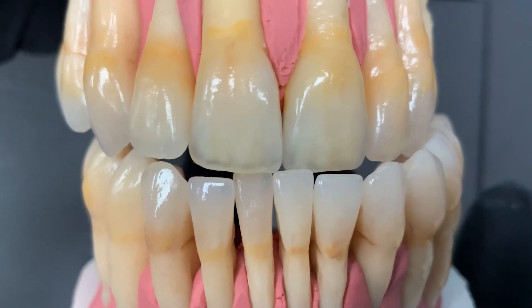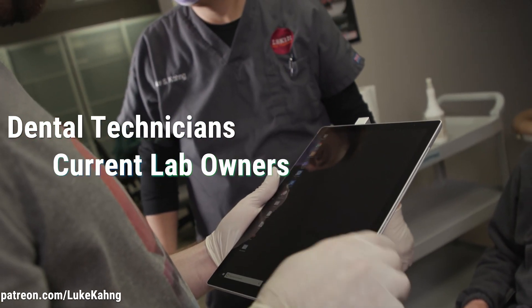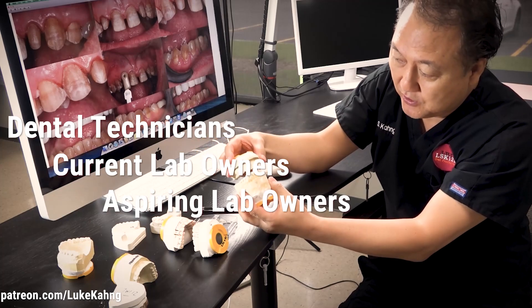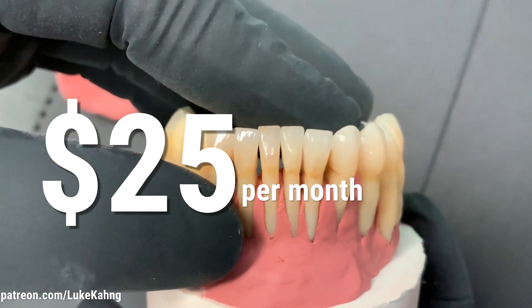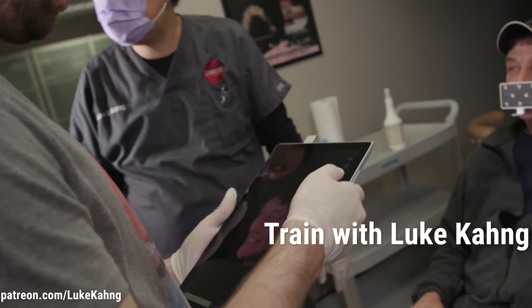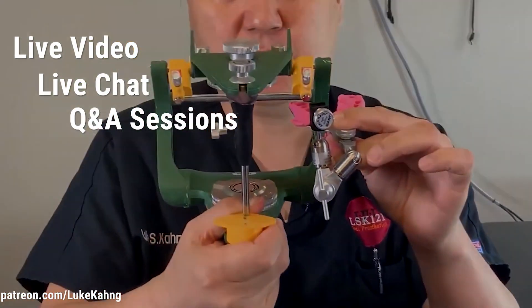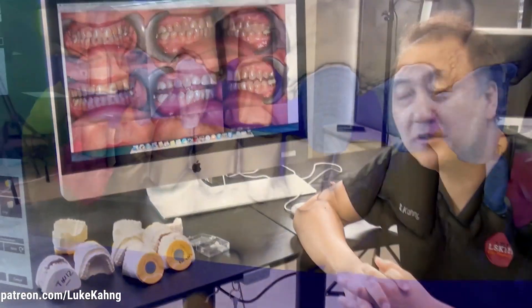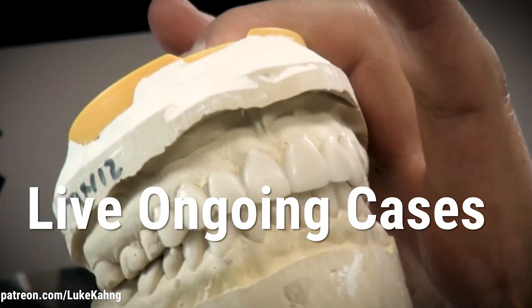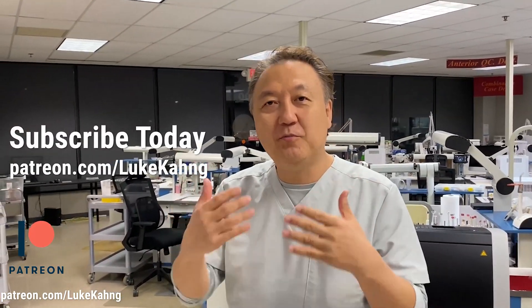Subscribe to Luke Kong's Patreon for ongoing training for dental technicians, lab owners, and aspiring lab owners, as well as education from a lab side for dentists — for just $25 a month. You can train with Luke online via live video, live chat, Q&A sessions, and ongoing dialogues on Patreon. Additionally, dentists can get valuable information from a lab perspective on live ongoing cases that Luke Kong is presently working on in his laboratory. Subscribe today.